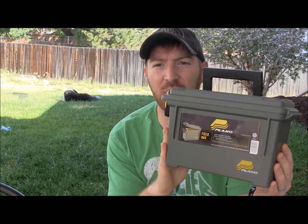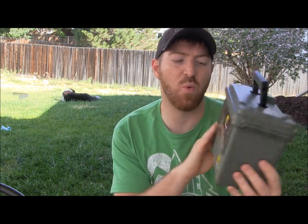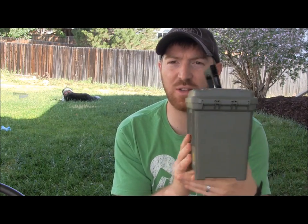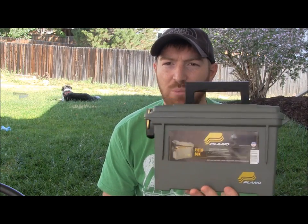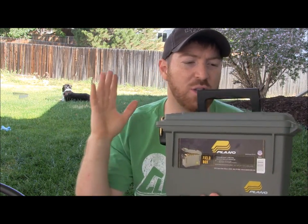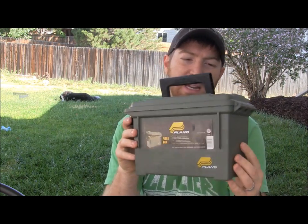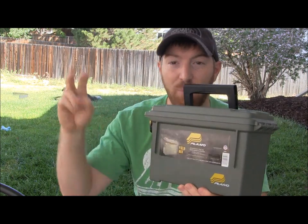Hey everyone, Aaron here, welcome to another episode of Gideon's Tactical. Today I want to do a video on building a survival kit or bug out bag kit in an ammo can. I picked this up at Walmart for about seven dollars. It's designed to hold a single stack of 50 rounds of pistol ammo — one of the smaller ammo boxes you can purchase. I wanted to show that you can build a survival kit with a little ammo can like this — it's very simple, very easy, and a little bit different idea versus putting it in a survival backpack.